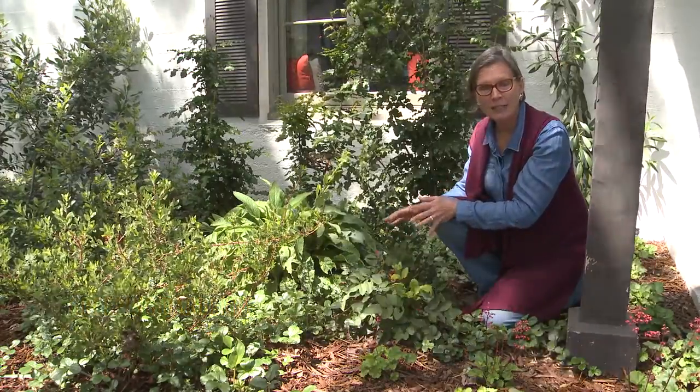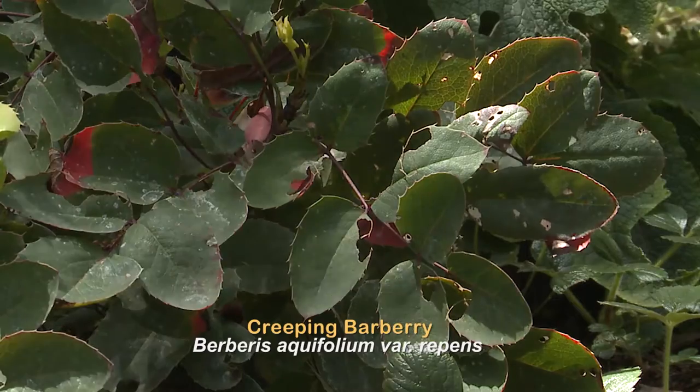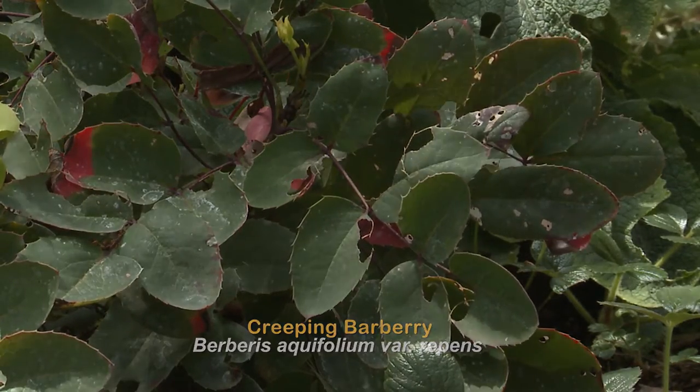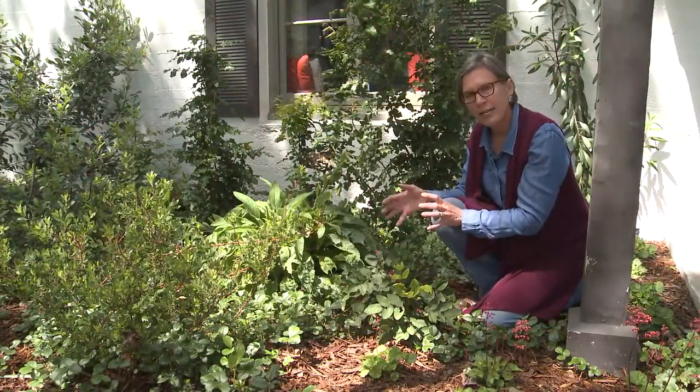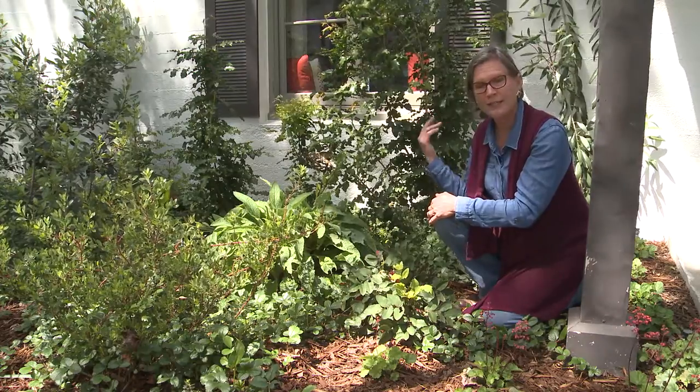This is creeping barberry and it's a lovely dry shade plant. It stays very compact and low to the ground. It's evergreen and it spreads by underground runners, so it slowly gets wider and wider over time. This is a good plant to put in the foreground in front of your taller plants in the back.